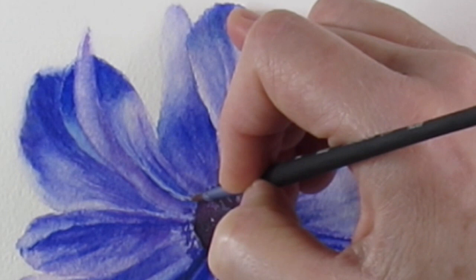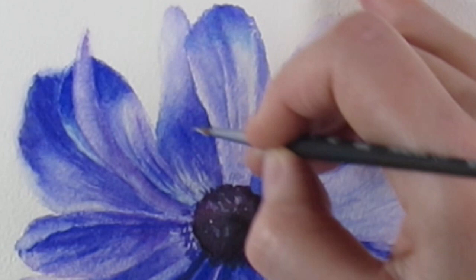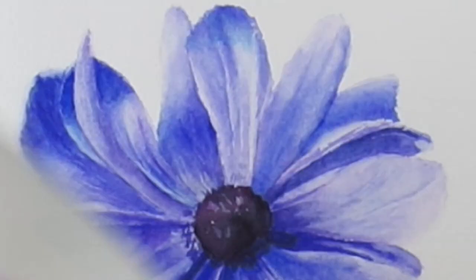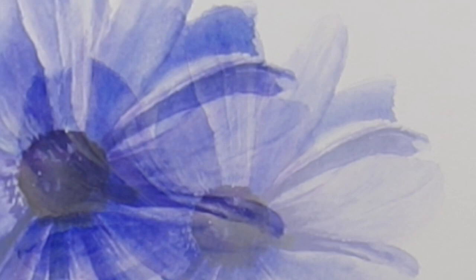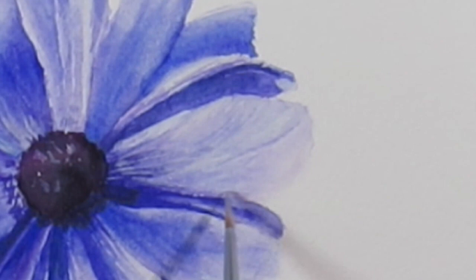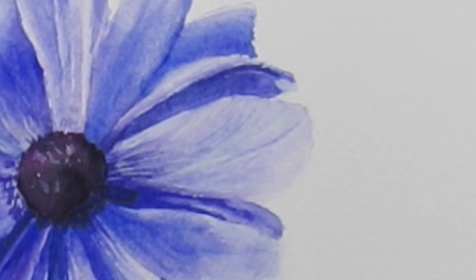After layer upon layer, I'm now doing some highlights using white gouache, sometimes with a touch of violet mixed in. Look how it just absorbs right into the paper — almost 80% gone — but I really like it because it looks soft and natural, not harsh, which is what I'm going for on certain petals so other petals will stick out. The paper is pretty wet so it's really sticky and the white is really absorbing, as you can see here.